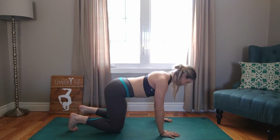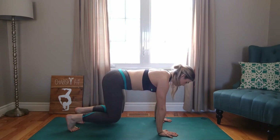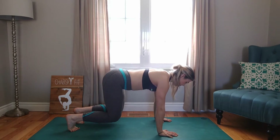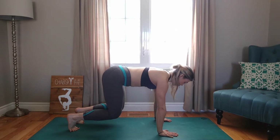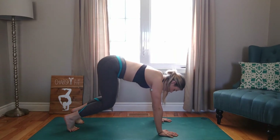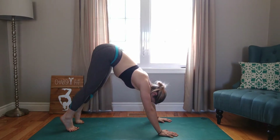Tuck your toes. Find your stability in your hands and gently lift your knees off the ground with an exhale. We're going to hold this for a couple breaths. Keep holding. Exhale, come down to the ground. Reset. We're going to do that once more. Find your hand positioning, push up. Exhale. Hold this position. Exhale, push up a little higher. Beautiful, guys.